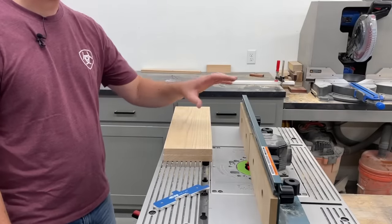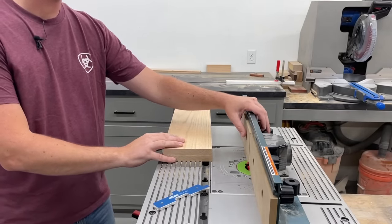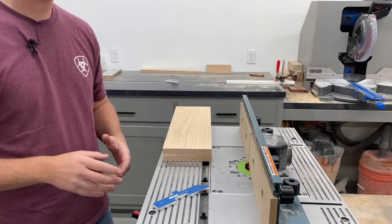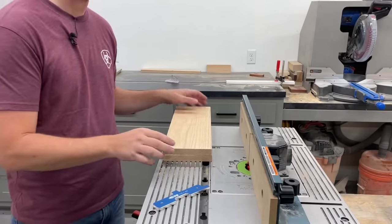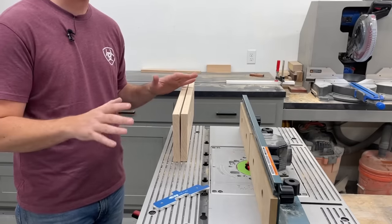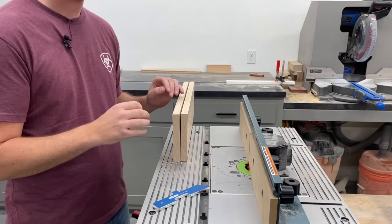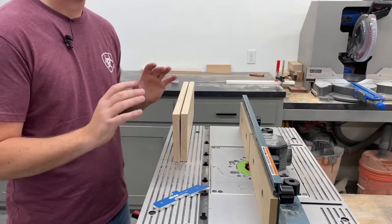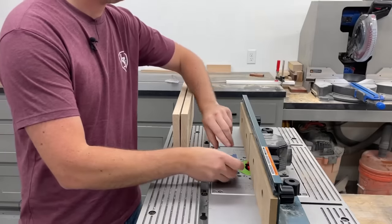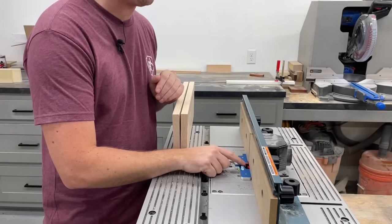The next thing we need to set is the fence, and the fence is going to depend on the thickness of your material. There are multiple ways you can use these bits and I'm going to show you a few of them. On this first one I'm using three-quarter-inch material for all four sides of the box. The way I'm going to set the router bit up, we're going to be able to cut the fronts, backs, and sides without moving the fence, and for that I'm going to use a 7/16-inch block to set the fence back 7/16 of an inch from the very front of the cutter head.